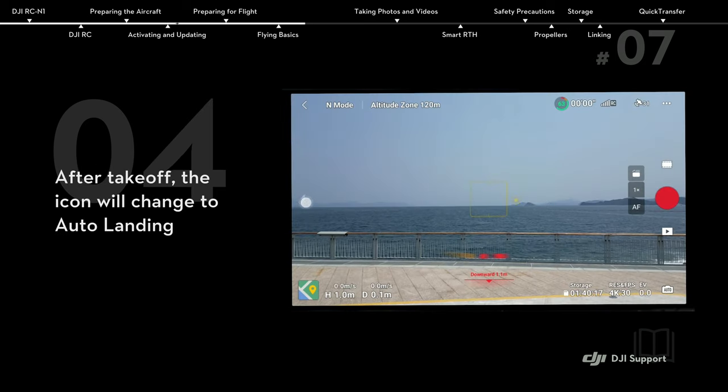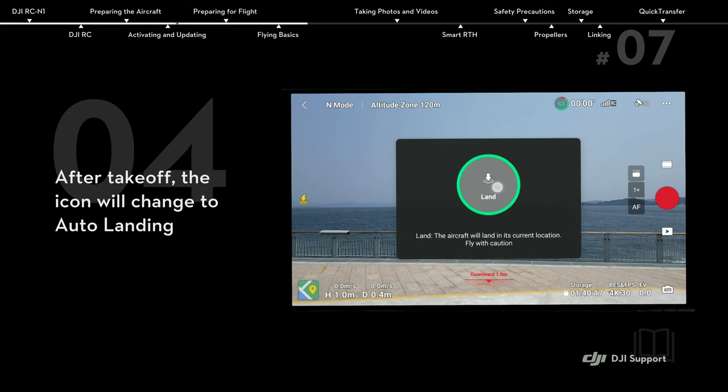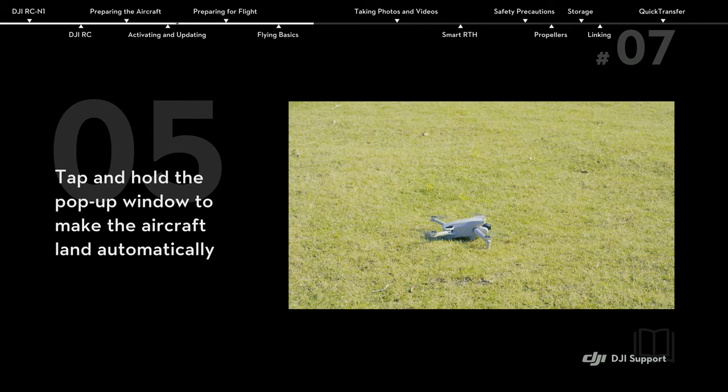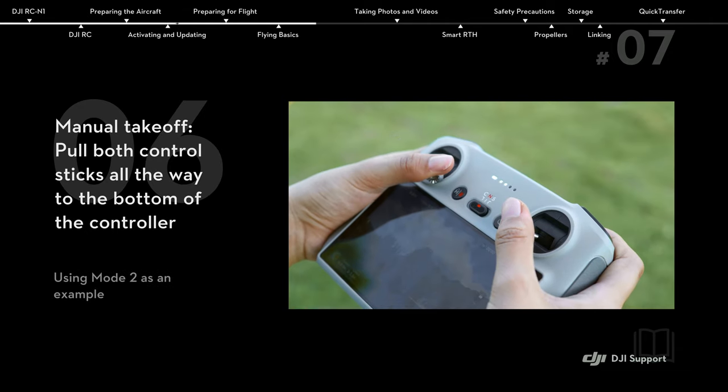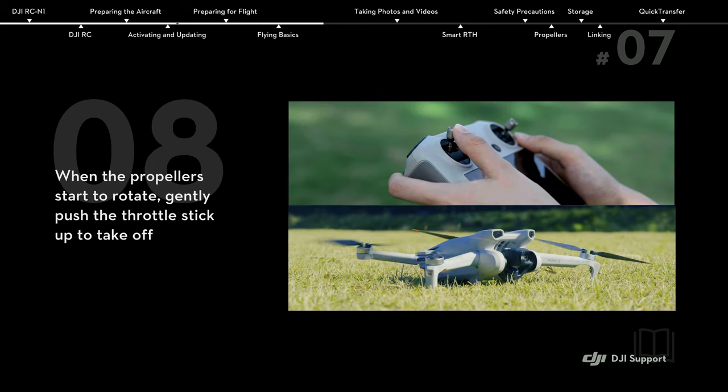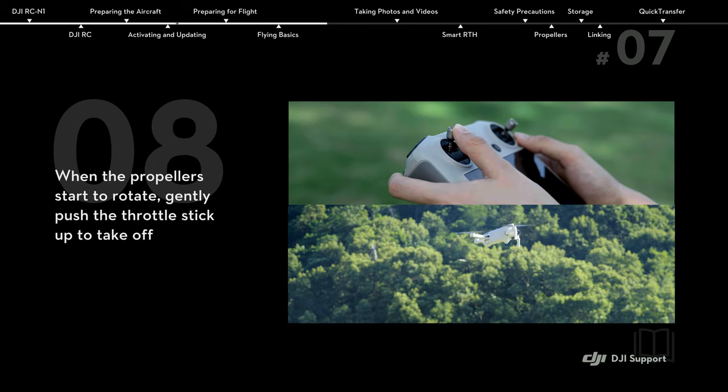After takeoff, the icon will change to auto landing. Tap and hold the pop-up window to make the aircraft land automatically. Alternatively, pull both control sticks all the way to the bottom of the controller and then push them inwards or outwards. When the propellers start to rotate, gently push the throttle stick up to take off.